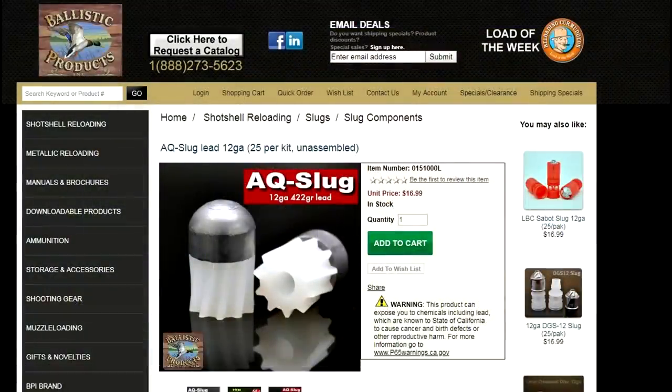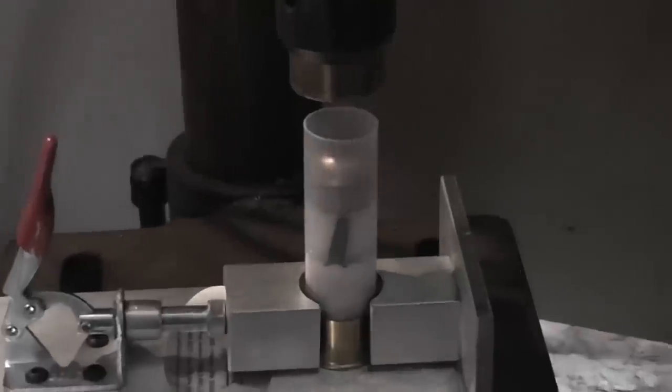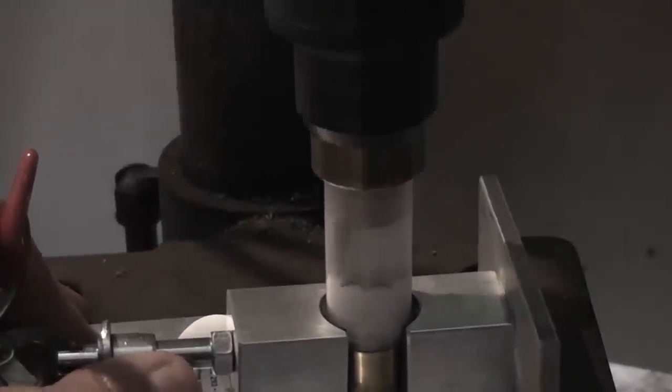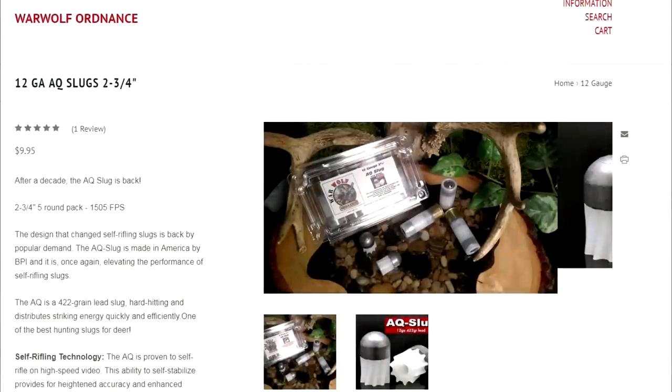These are available on Ballistic Products' website — just Google 'AQ slugs' and you'll be able to find them. It doesn't take a lot of expense or knowledge to load your own shotgun rounds like these. Even a dummy like me can do it. I find it really satisfying to load my own ammunition. But if you prefer to buy your ammunition already loaded, you can find these on Warwolf Ordinance's website.